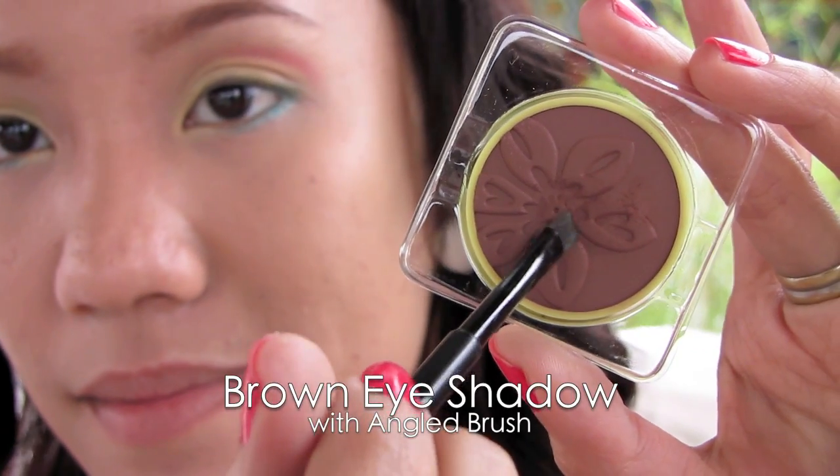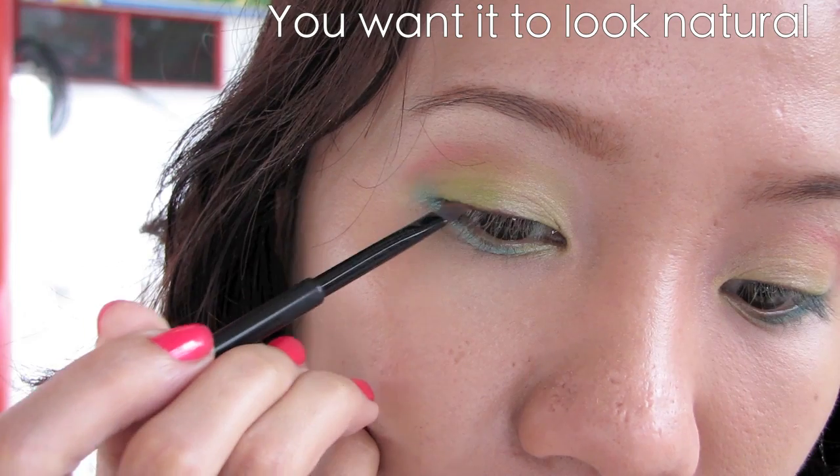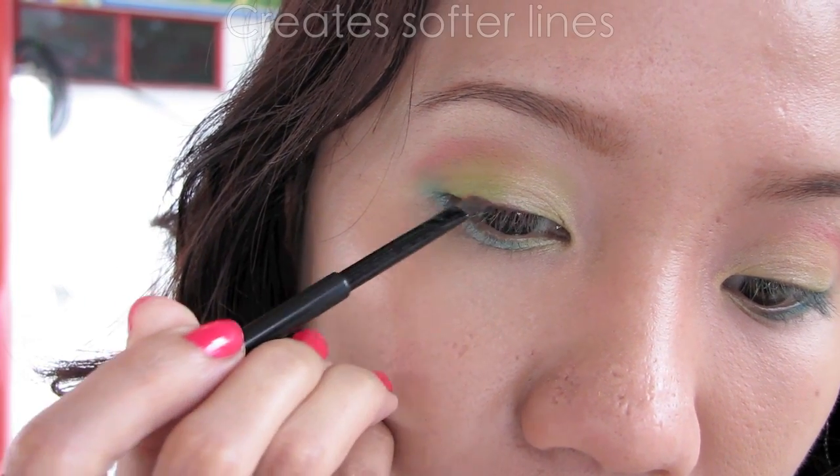With an angled brush, select brown eyeshadow and line your upper lash line. This will help to create depth for your eyes, and by using eyeshadow it creates a softer and more natural effect.